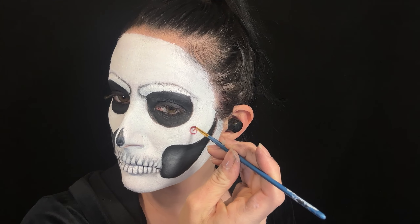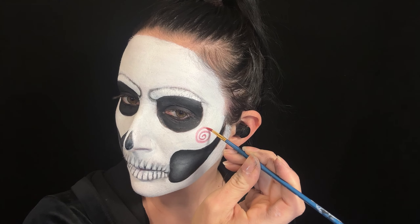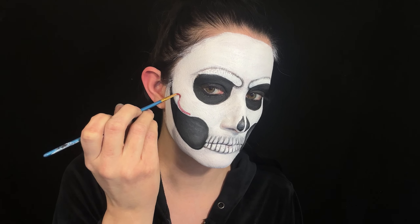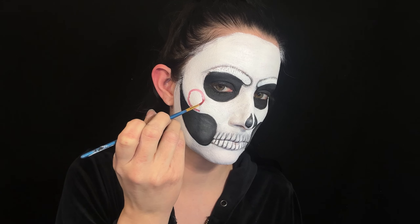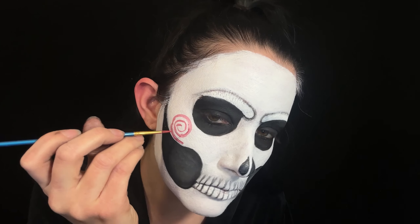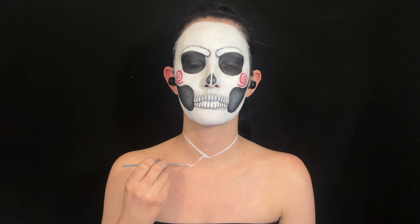Then using red face paint for the spirals on the cheeks. Then using white, red, and black face paint to recreate his suit.